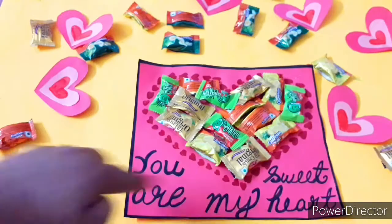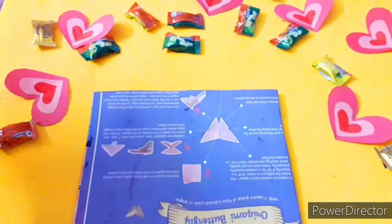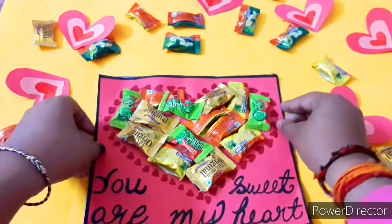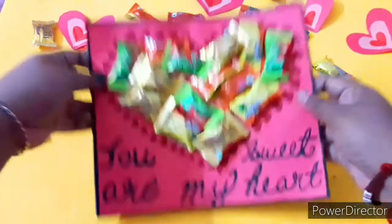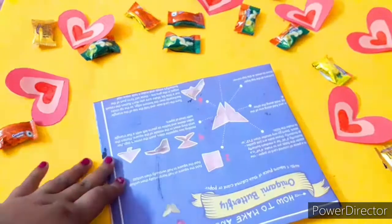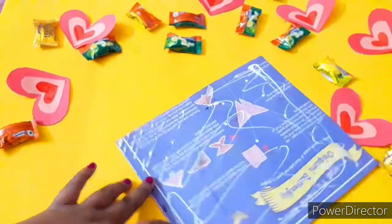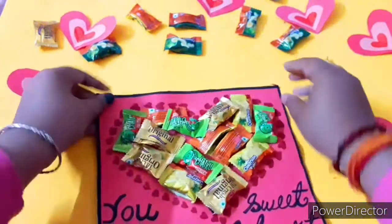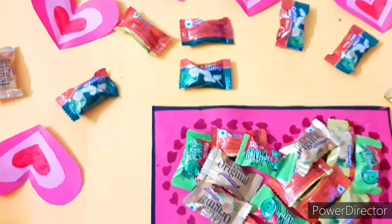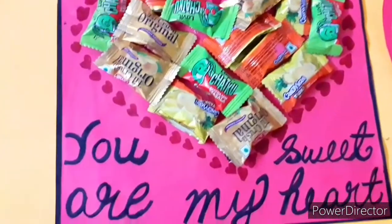I drew a black color border with a marker, but it looked a little thin and weak, so I decided to paste it on cardboard. You can use the back side of a notebook, which is pretty strong — that's what I'm using. Stick it with white glue or any glue. Your card is ready — simple, creative, and meaningful!